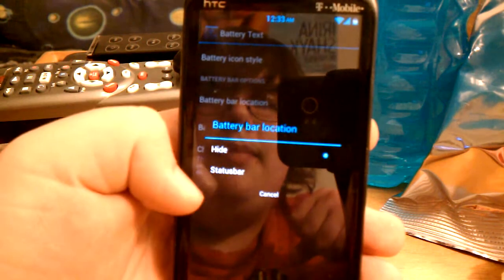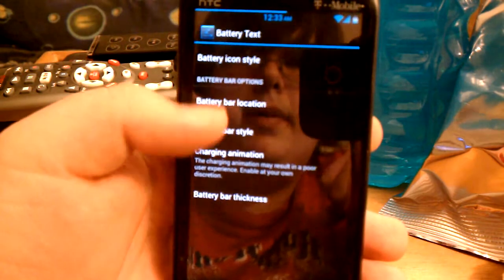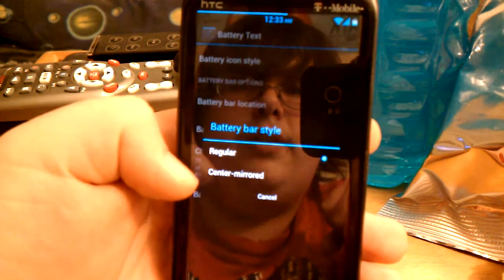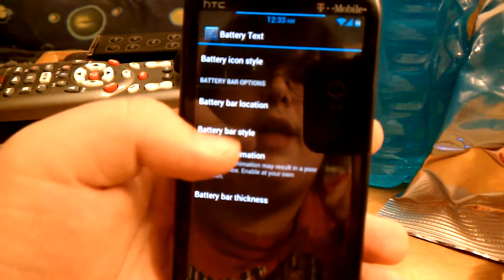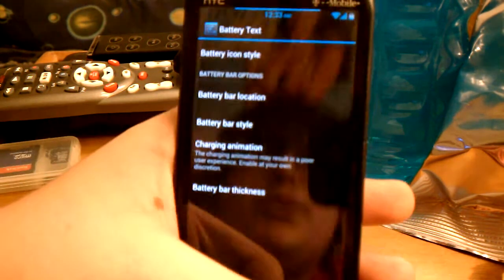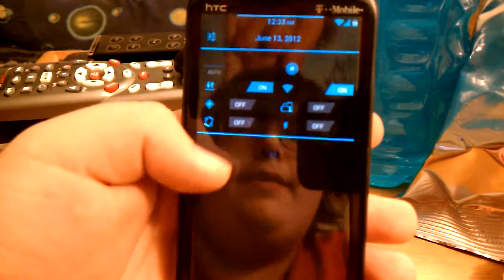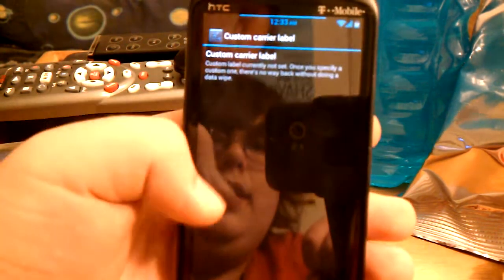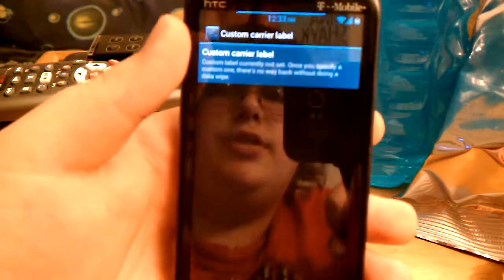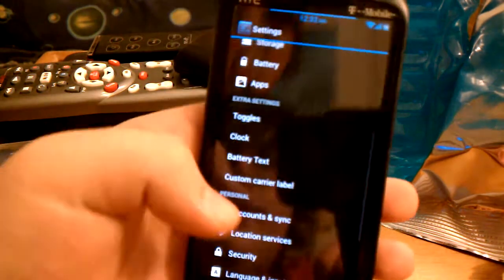You can hide the battery bar or have it at the top. Battery bar style — center, like where it goes from left to right however much battery you have. You can change the thickness and the charging animation of it. And custom carrier — I have it set for T-Mobile, as you can see, because that's my carrier. You can change it to whatever you want.